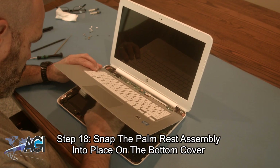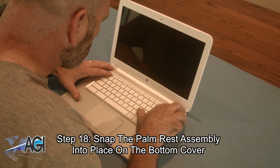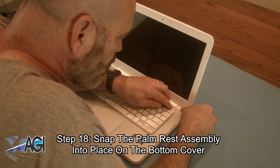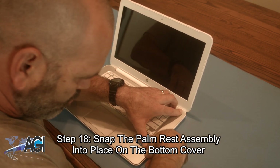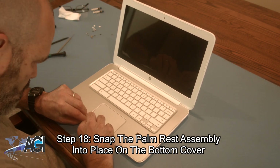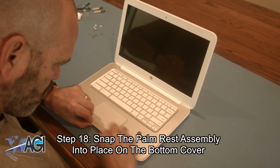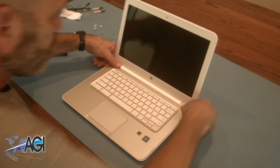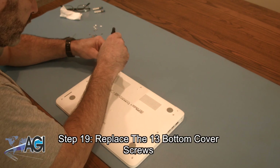Now, you will connect the palm rest assembly into place on the bottom cover. Next, you will replace the 13 bottom cover screws.